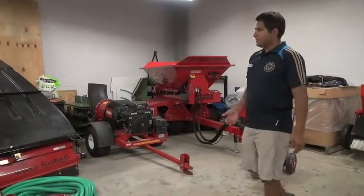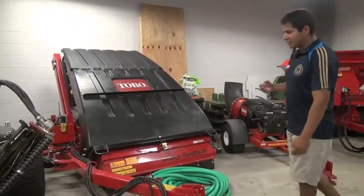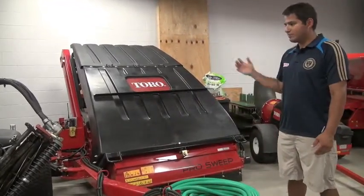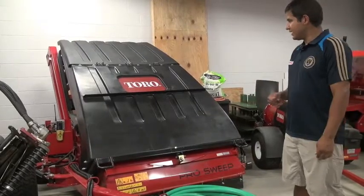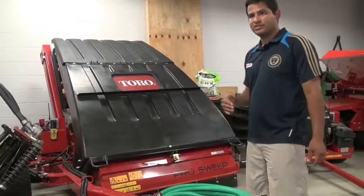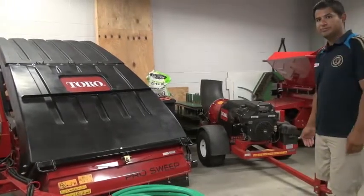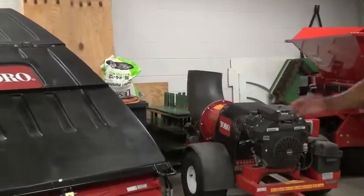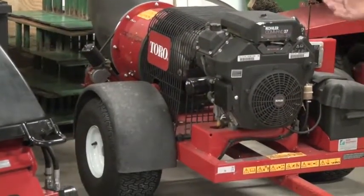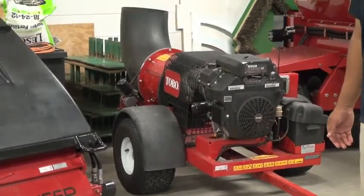Here is our pro sweep. Basically this machine will pick up any of the cores through aeration, to clean up all the debris we have on the field. It's a very good machine to have a clean surface. On top of the sweeper, we also have our turbine blower, which we take across the field to blow off all the debris on the surface. For soccer, it's very vital to have a clean surface for ball rolling.